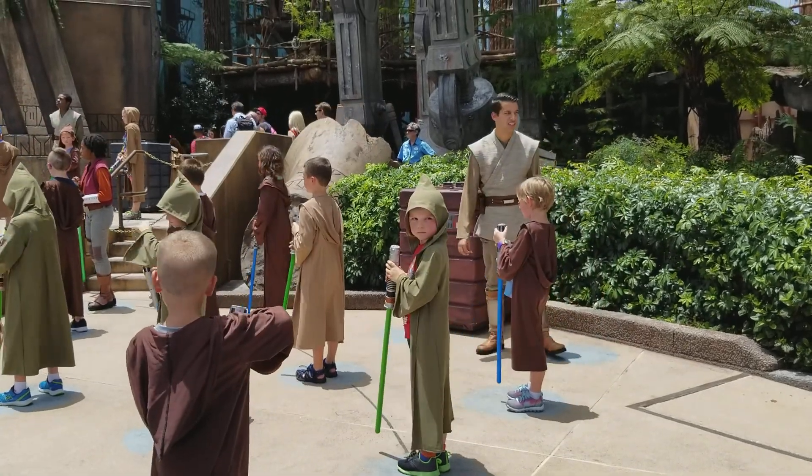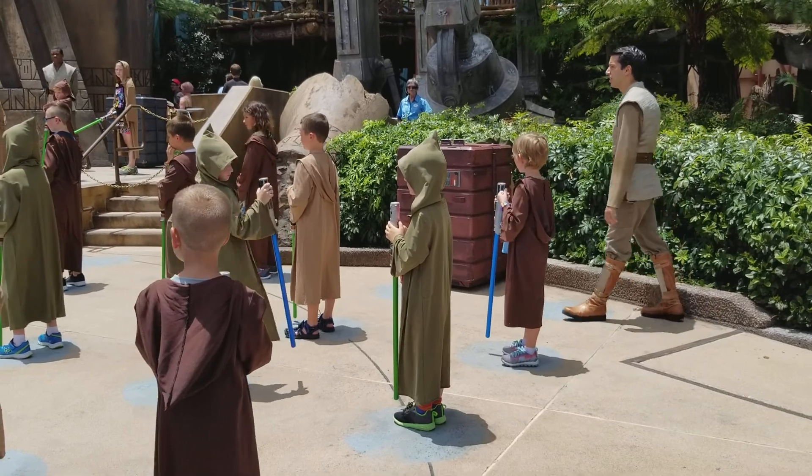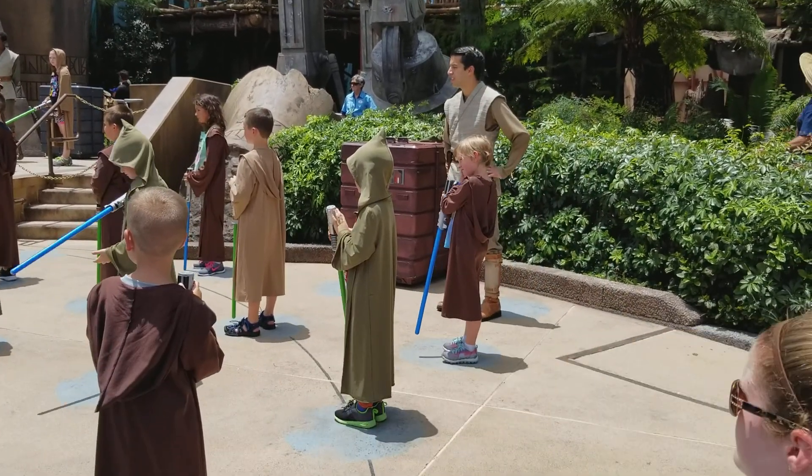Now, if we do engage in combat, I will teach you the best moves to defend yourself. We will be striking your opponent's left shoulder, then your opponent's right shoulder.